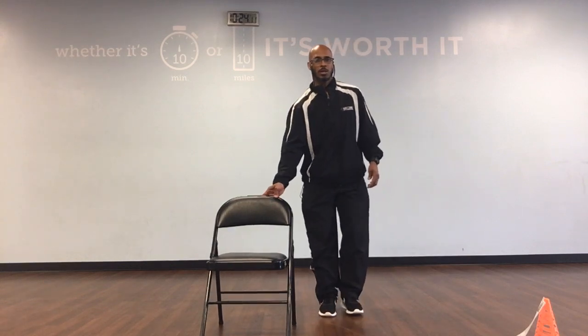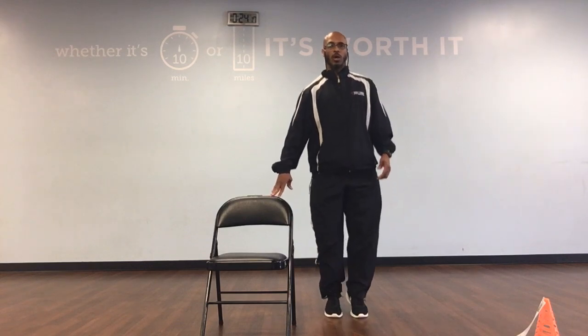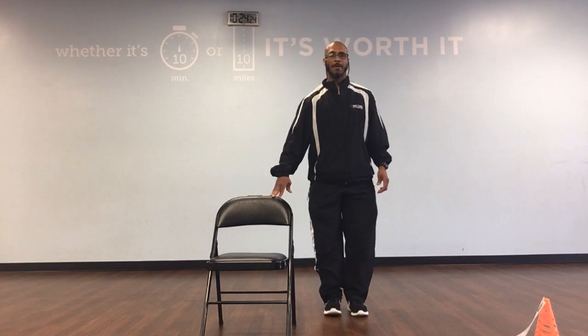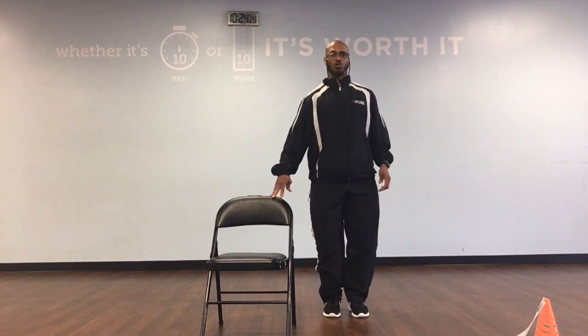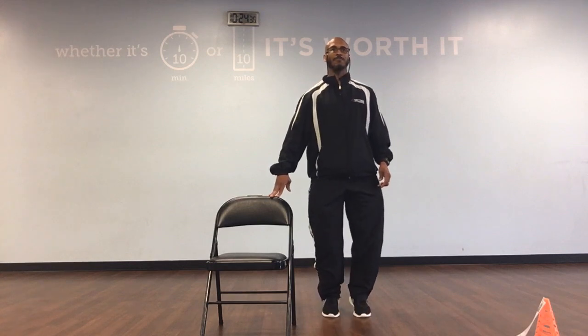Now we're going to go to calf raises. Stand up, put our finger on the chair for a little bit of support. We're going to go up, down, back, and 1. We're going to have 15 here. Ready, and up, down, back, 1. Up, down, back, 2. Up, down, back, 3. Up, down, back, and 4. Up, down, back, 5. Up, down, back, and 6.